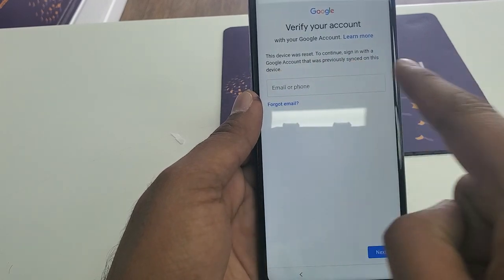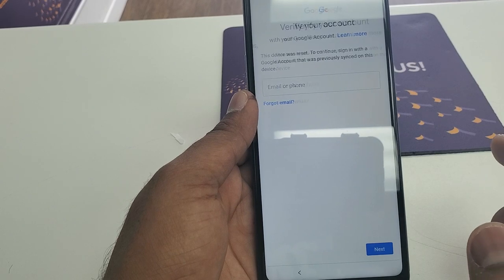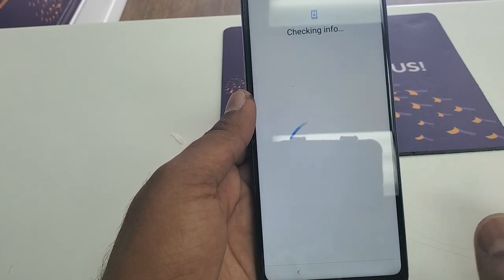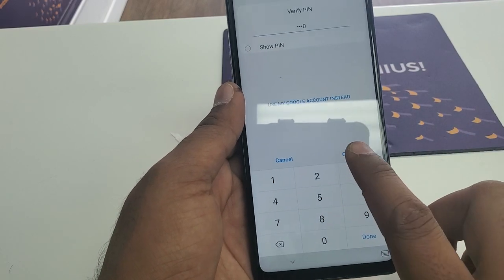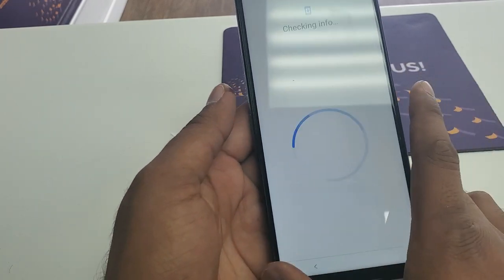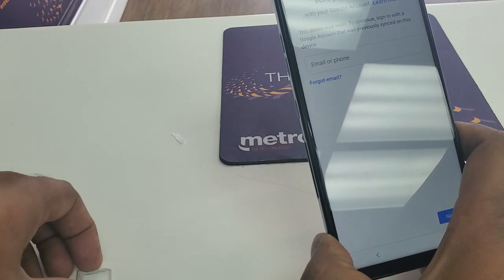Okay, you can see this screen: 'This device was reset, to continue sign in.' It's not going to work — some people may think if you just put a PIN like 0000 and click OK, but it's not working. So now for this bypass method, go to My Google.